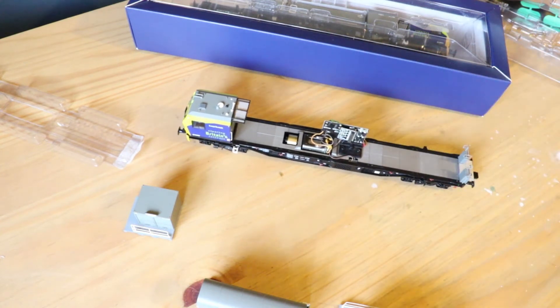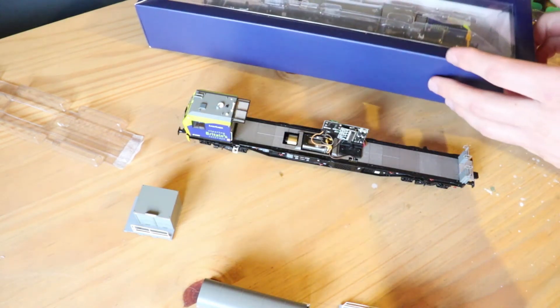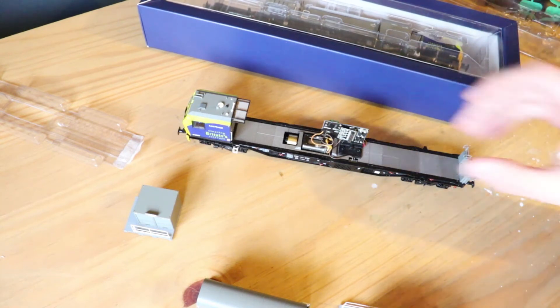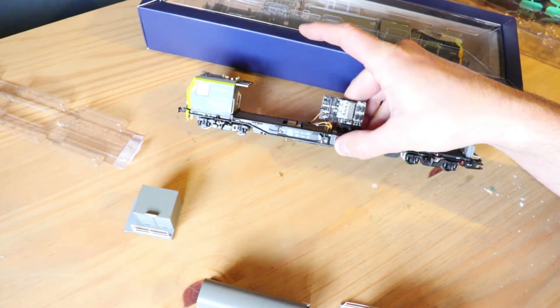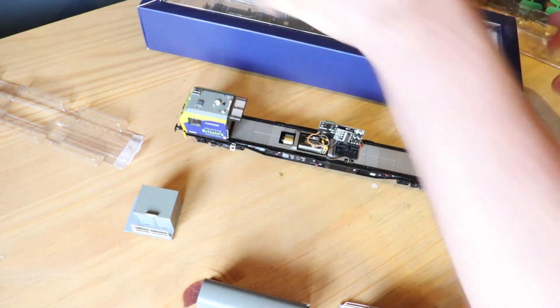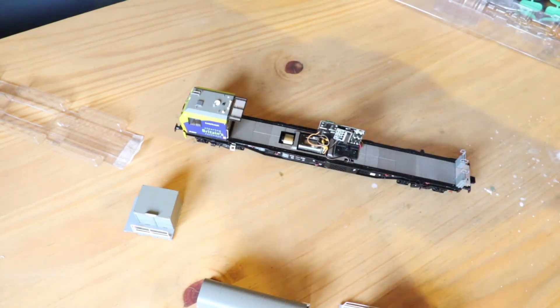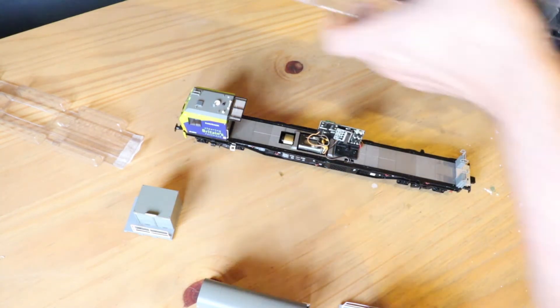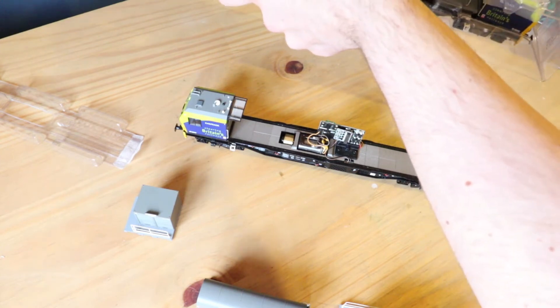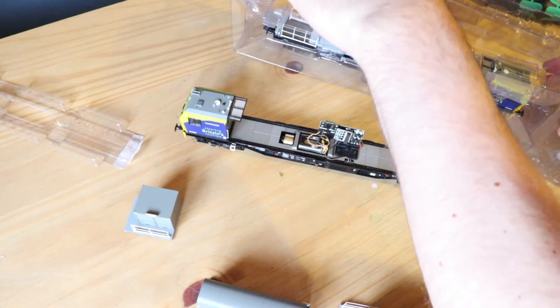Here's obviously the DCC part, and we can see the motor unit in there. With that in mind we may as well fit the decoder. Let's get the other one out.